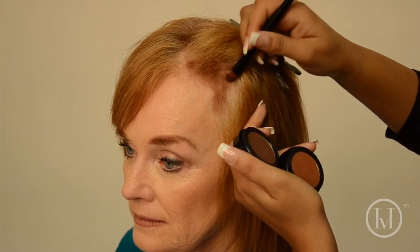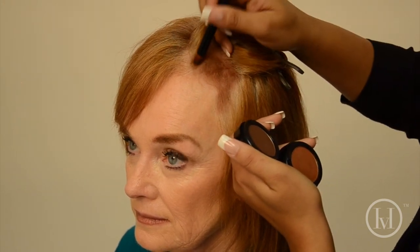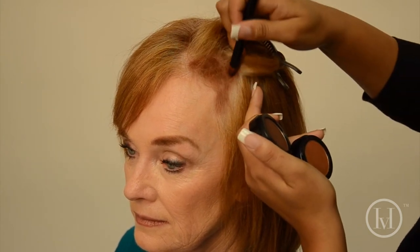We're going in with a nice happy motion to fill it in. Now she no longer has to feel insecure and can go out and feel as beautiful as she is. Here I am going into her new growth from her last previous color to give her that fuller depth look to create a better hairline for her.